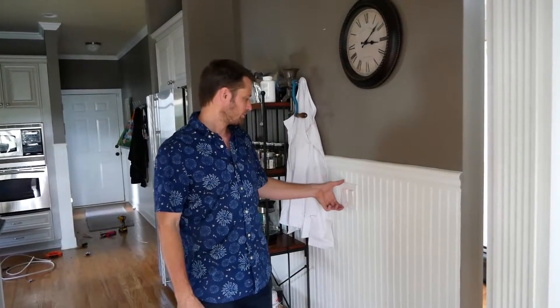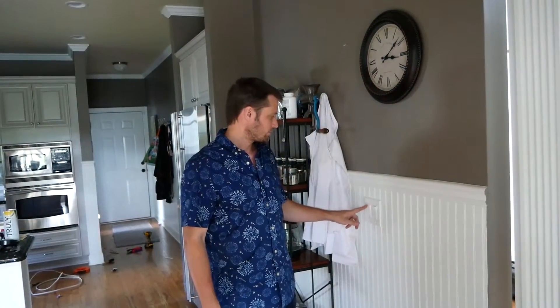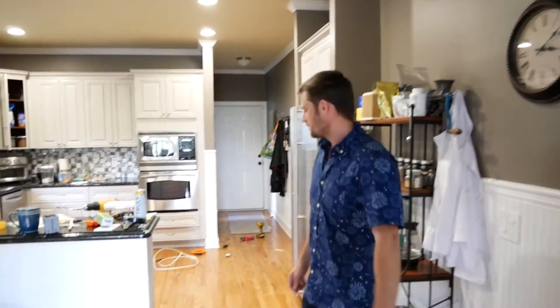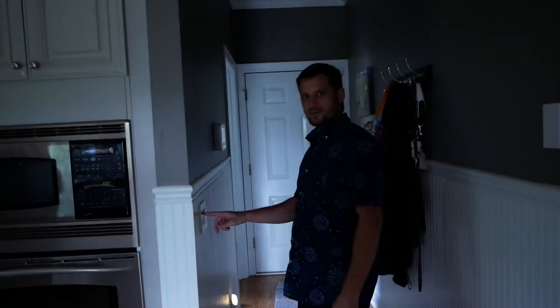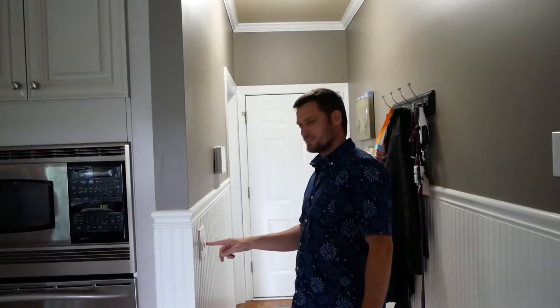We completed putting the face plates on and the power is back on, so we'll do a little testing. For the dining light — it works. For the new switch for the main lights — that works as well. Let's make sure it works on this end too. We have power. And the existing switch for the hall also works.